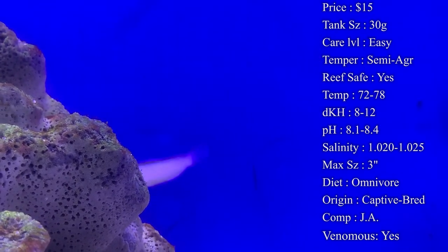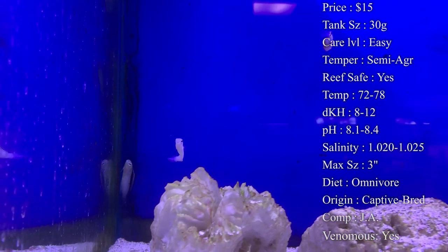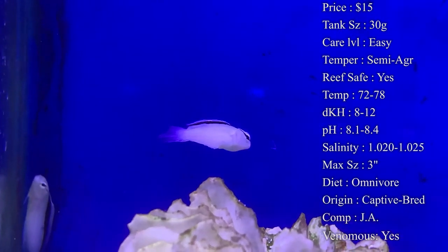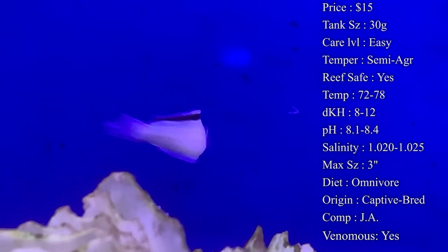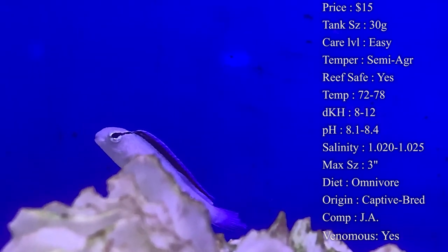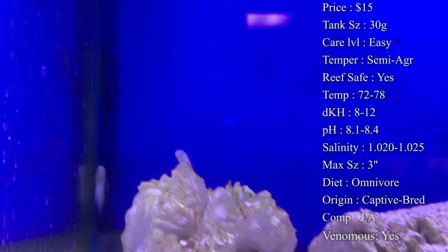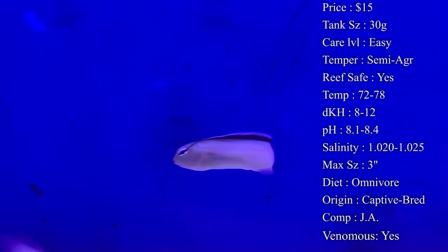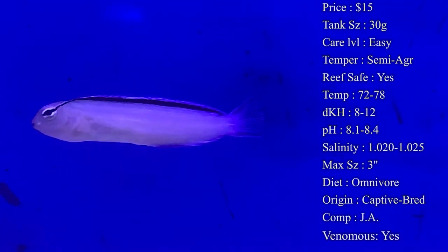Temperament: they can be semi-aggressive, and that's not towards everybody — it's only towards similar species. Other blennies they have been known to get aggressive towards, especially in smaller tanks. If you have a large enough tank you could have multiple blennies in it, but if you've got just a 30-gallon, I'd really recommend only keeping one species of blenny because these guys will chase them around.